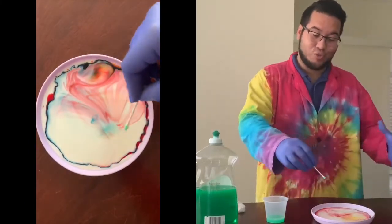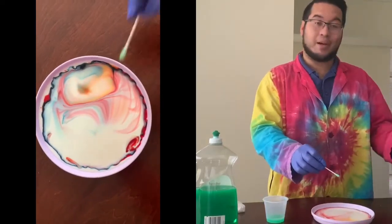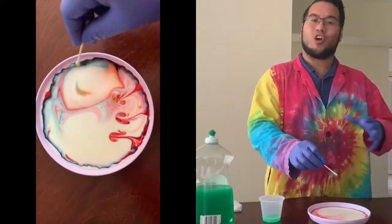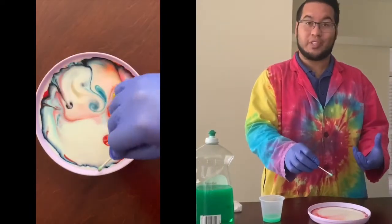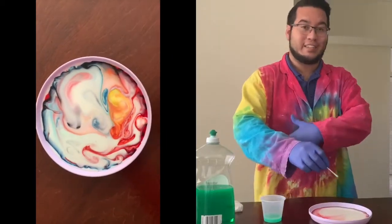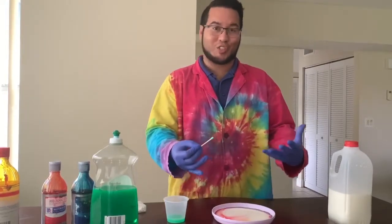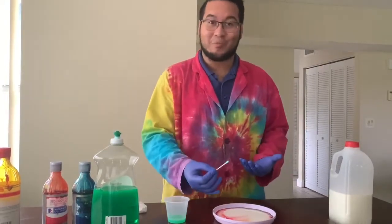All these colors are going to shoot and spread apart. The fatty outer layer of the milk molecules are going to get broken down when the soap hits it. That breakdown of the molecules allows for the food coloring to very easily spread and flow all across the surface of the milk, and it creates this beautiful color explosion — our Technicolor Milk.